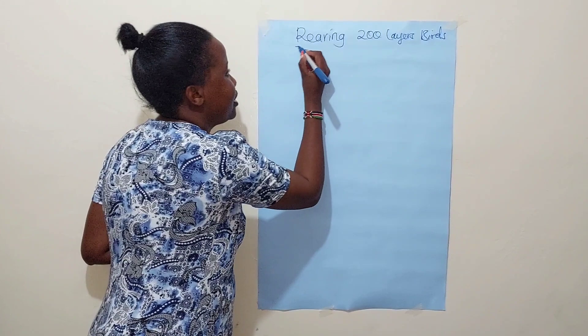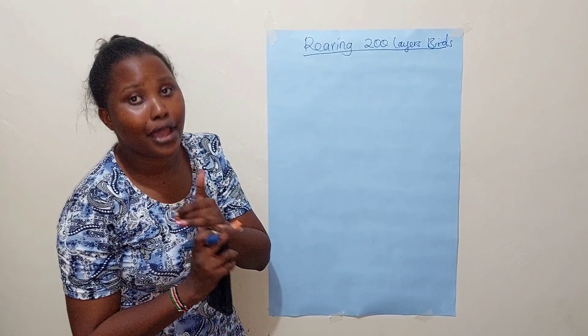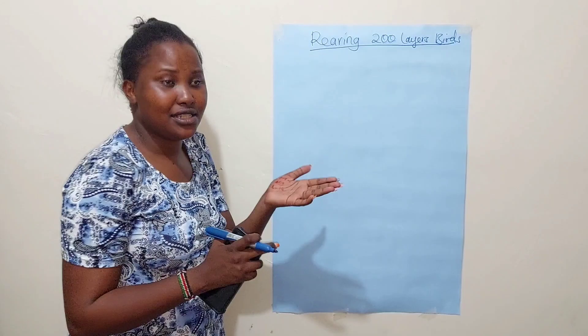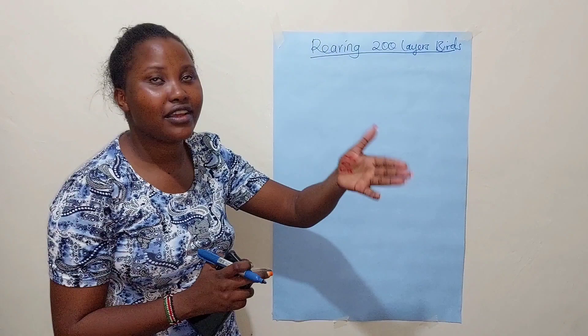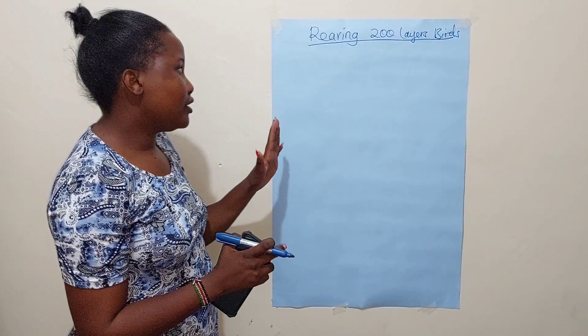Before we start, these calculations are exclusive of housing — you can build a simple poultry house. I'll do a video showing how mine looks. If you want to use cages it's okay, but the calculations I'm going to do are for a starter using the deep litter method. They also exclude the source of electricity, labor, and source of water.